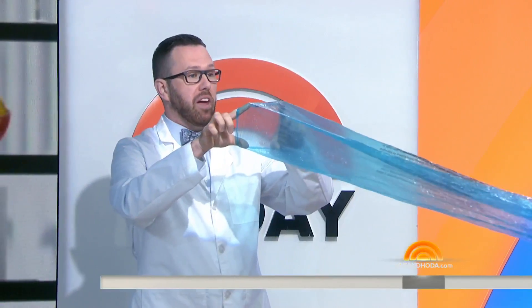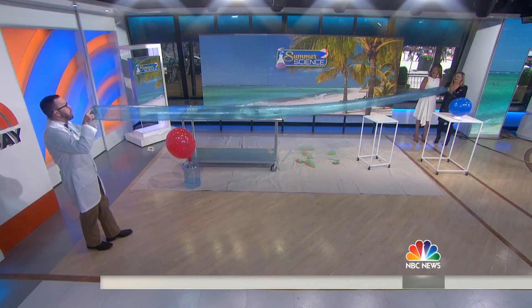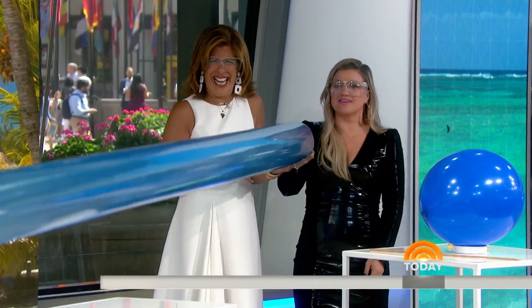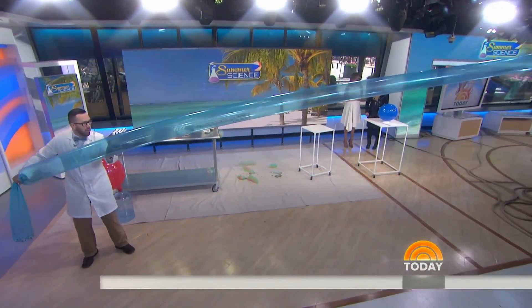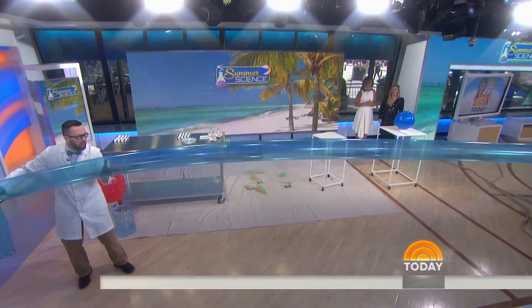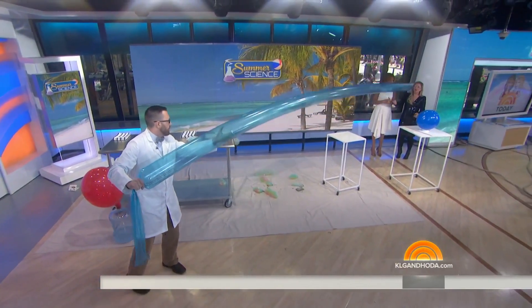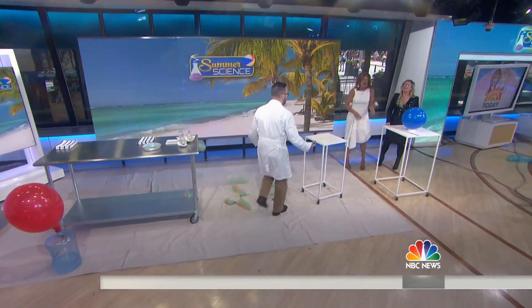I'm going to do it in five breaths. What?! One, two, three, four — and there it is! How is that possible? So I didn't put my mouth directly on the bag. Five breaths inside this 23-foot bag by not putting our mouth directly on it. Pretty amazing, right?